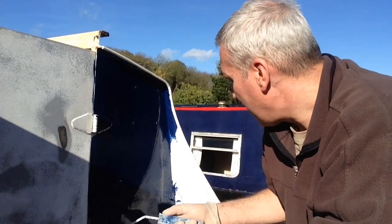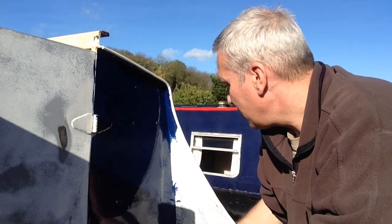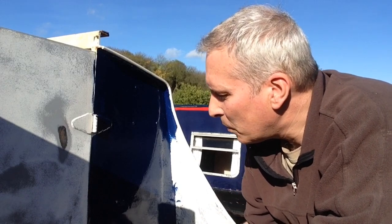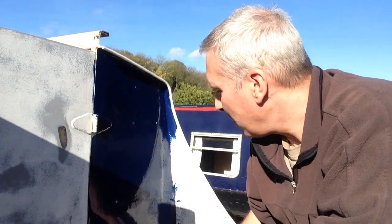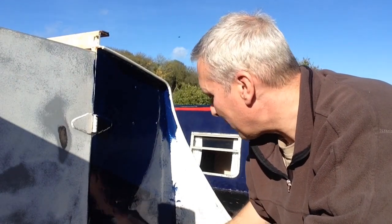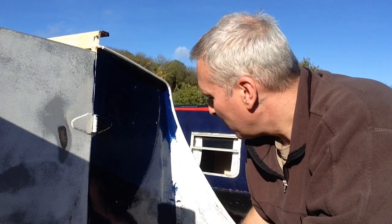Don't do too large an area. What you need to do is about 18 inches by 18 inches on nice open flat areas, and on the more intricate sections maybe one foot square. Because what you'll find is the paint starts going off quite quickly, and on a hot day or in a polytunnel this is going to be a problem. What you don't want to do is let the paint skin up — get a skin on it and become unworkable. So don't overdo the area you're working in; keep it to quite a small, containable area where you can manage it.